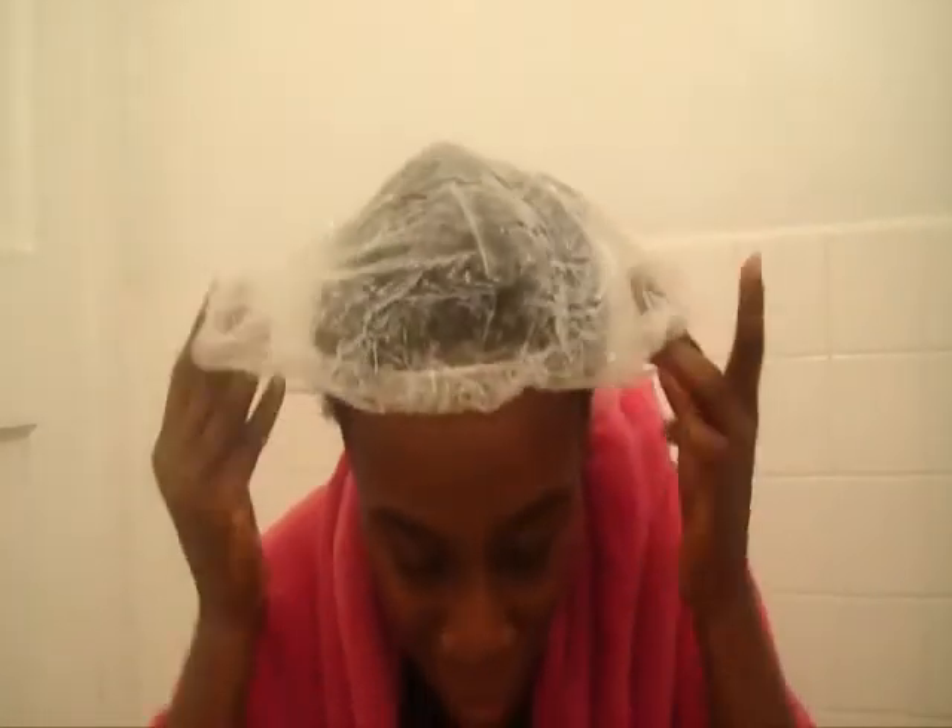It's been an hour, actually a little over an hour. I'm going to show you how it looks after an hour of being conditioned. That's how it looks. So I'm going to go wash it out and I'll be back to give you the results.